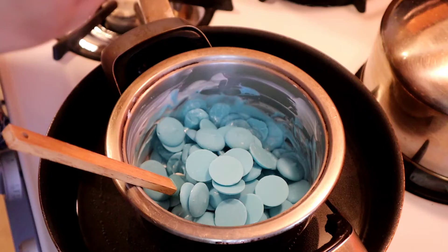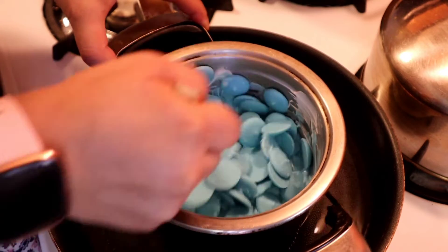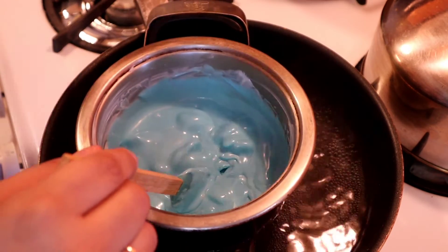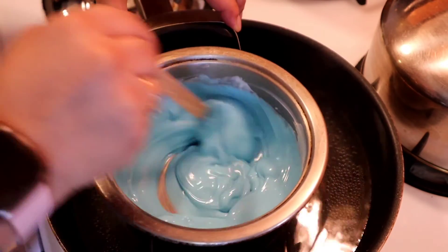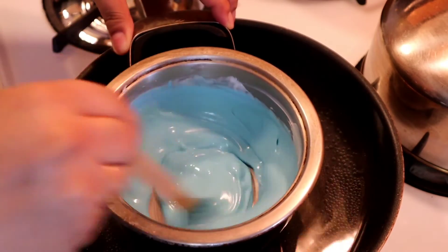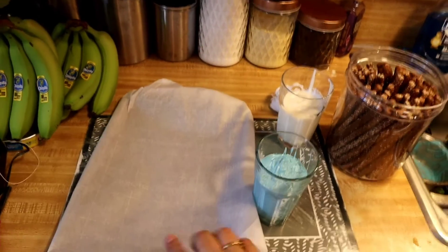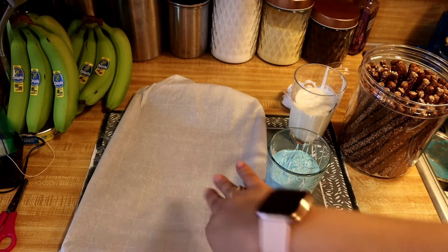This is so good — if you let me, I'll eat all of them! Now that everything is hot, I'm going to turn off my flames and continue mixing until it's nice and smooth. Now that it's done, I'm going to pour it into a cup. I have some parchment paper on a baking pan so when I dip my pretzels I can just lay them out and they won't get stuck.